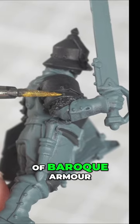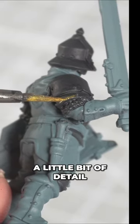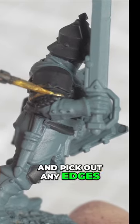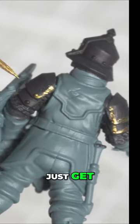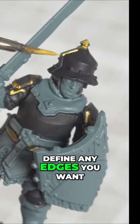Then for a nice bit of Baroque armour, or just to add a little bit of detail, get some gold and pick out any edges. Obviously you can be super neat or you can be as rough as you like. Just get those edges picked out, those rivets. Define any edges you want.